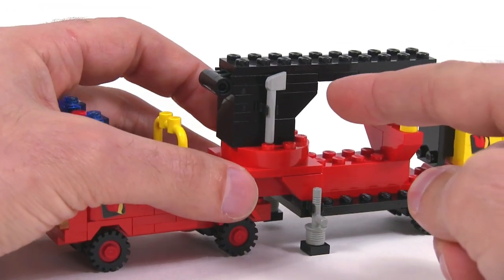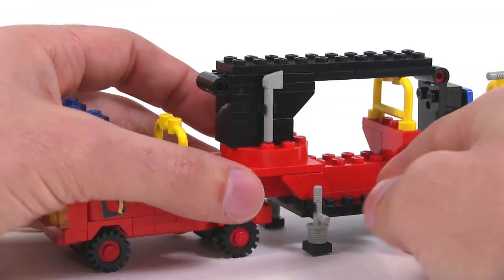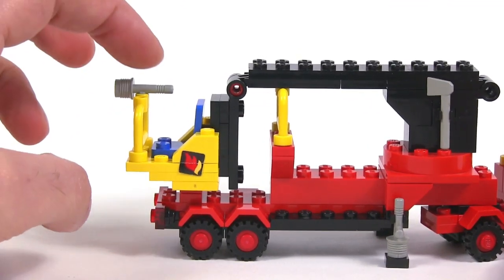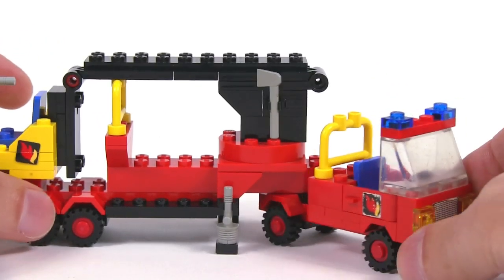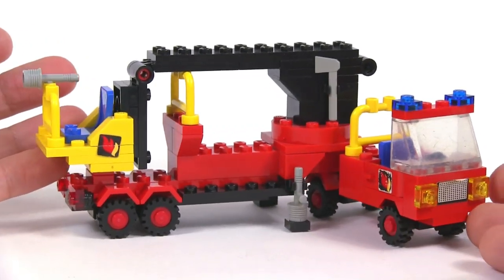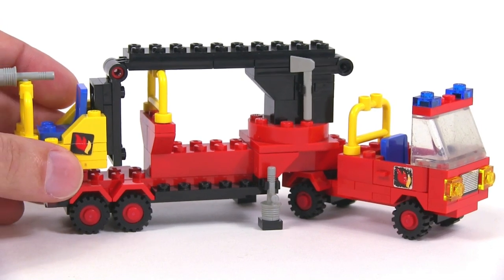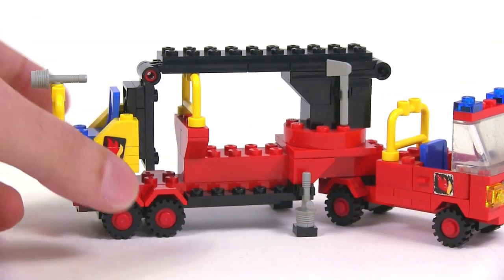You do have a couple of minifig accessories here. You've got the axe over on this side and the axe over on this side. You can also take off this monitor if you want to use that separately, but that's pretty much all that's going on with this original, proper, correct instruction-based build of the vehicle.